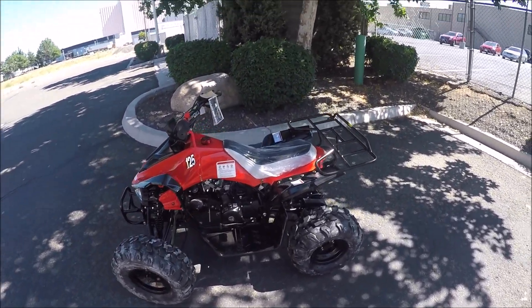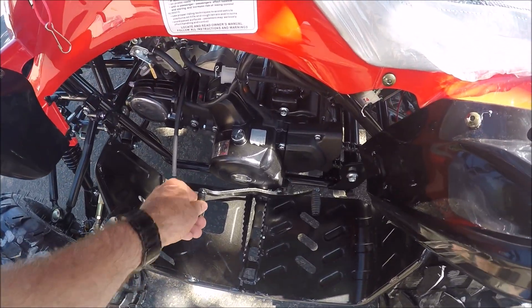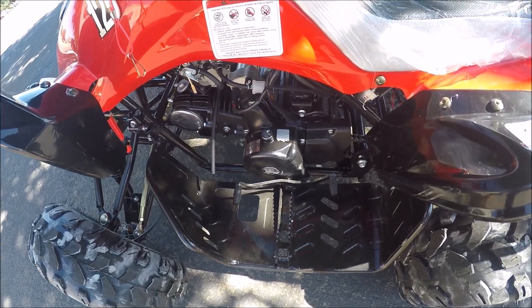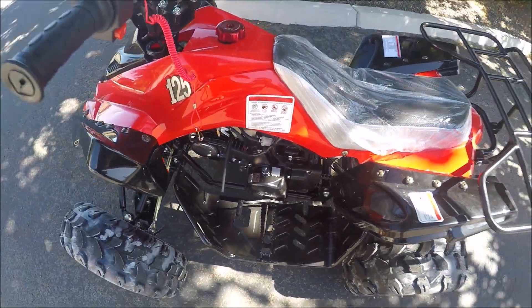This is a four-stroke, fully automatic. The shifter is here on the left side. Right now it's in neutral, and then you click it with your foot and it goes into drive mode. Then you stop the vehicle, click it again, and it goes into reverse mode.